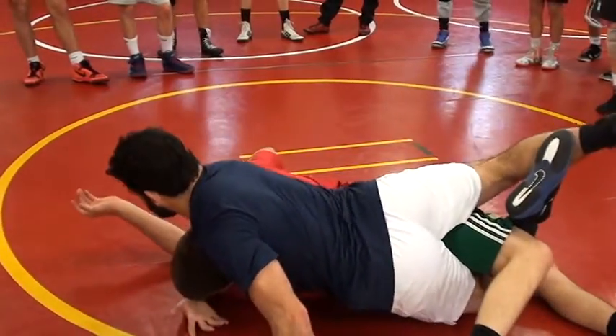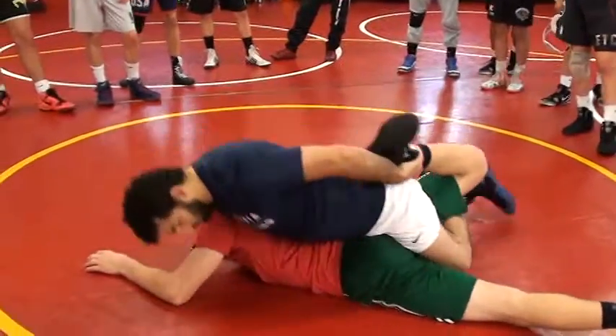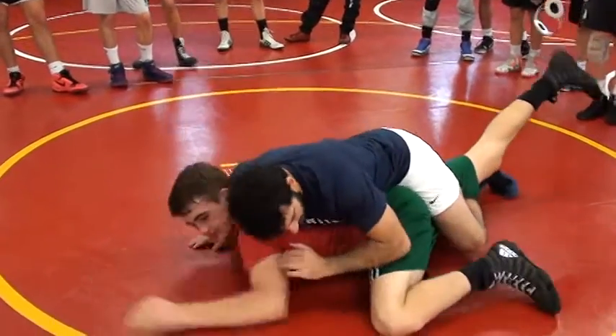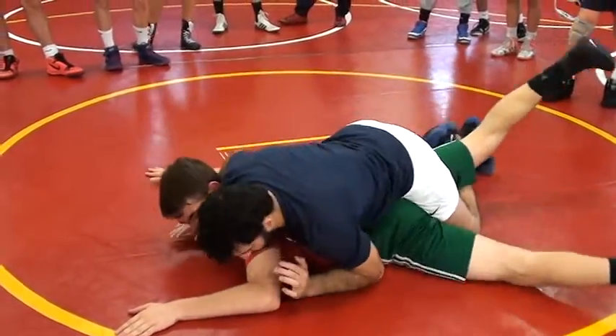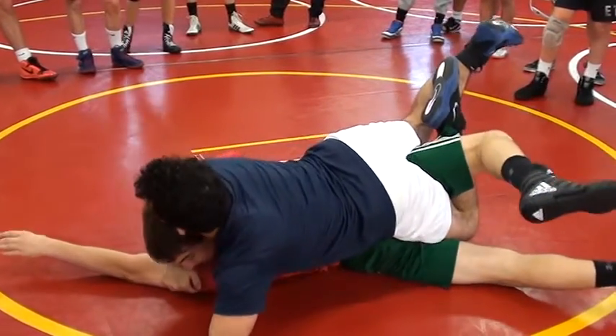Now I can turn it over. Everyone see that? Okay. He's based out. I'm going to find the soft part of his thigh — push. Right there.